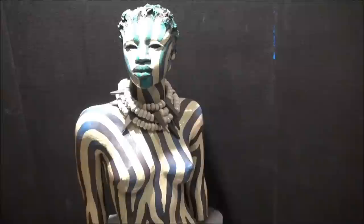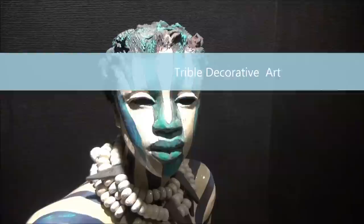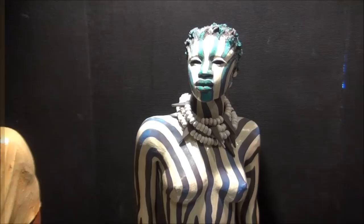Romelia there is a striped piece — tribal. People like to call what I do African art. I call it tribal because I'm not dealing with any particular group or region at this point. It's purely decorative in what I do.